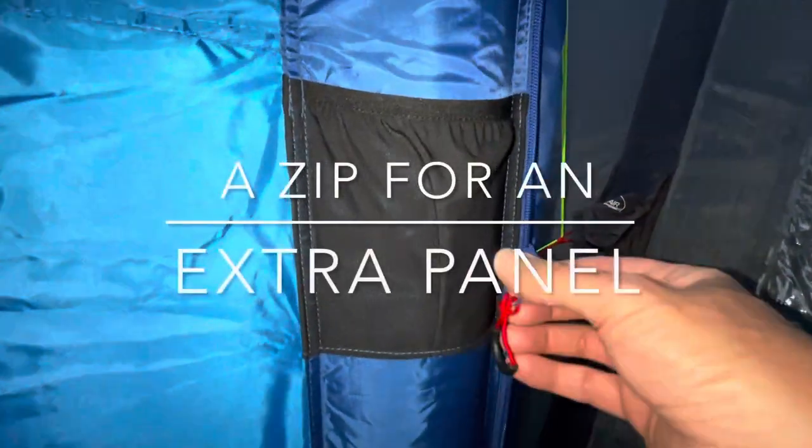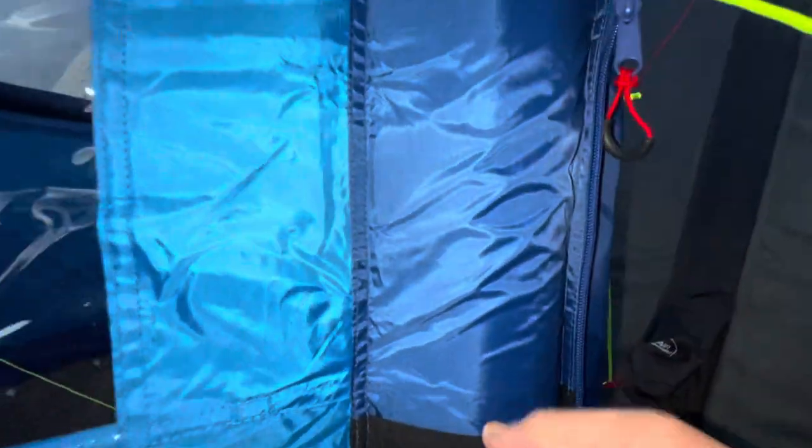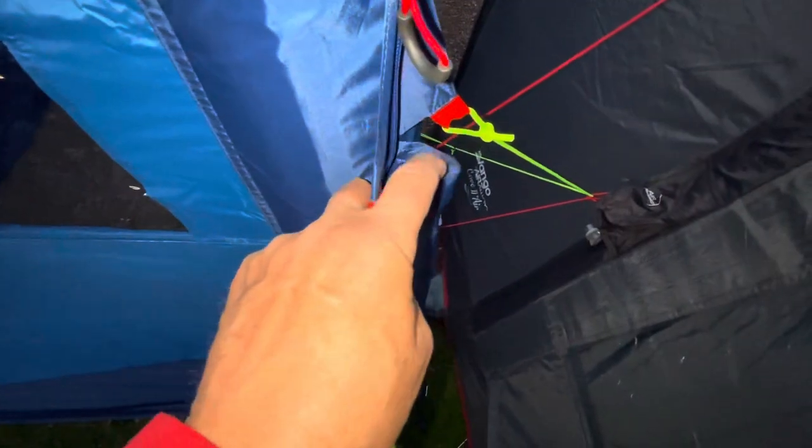I presume this zip is to zip in an extra panel. I think you'd store the guy lines in here. This must be some kind of pole sleeve.